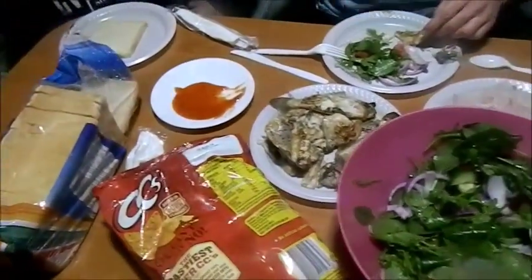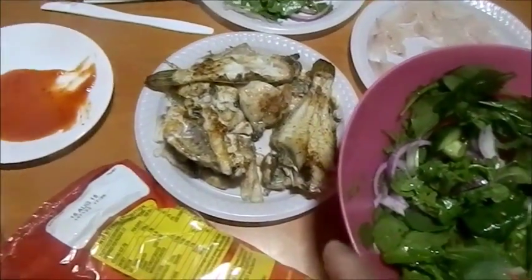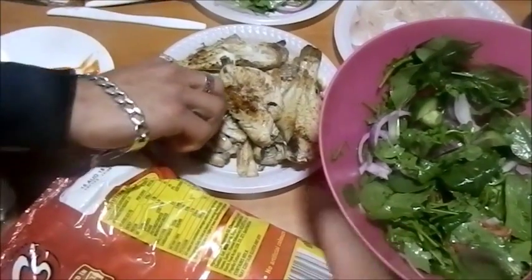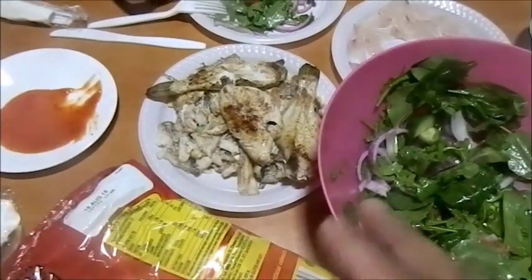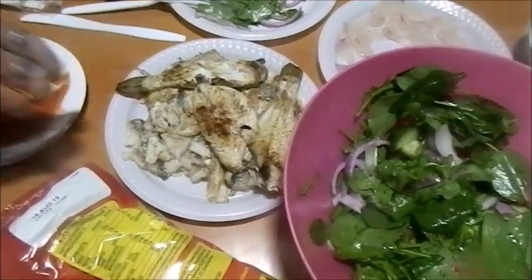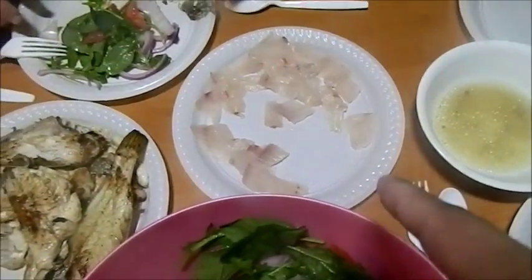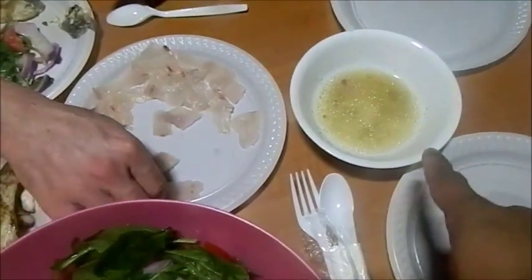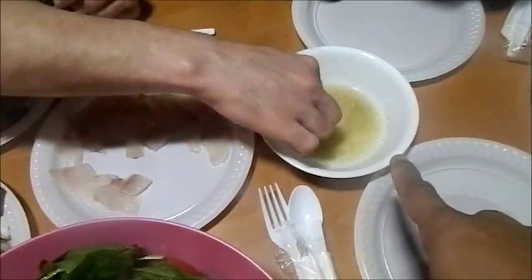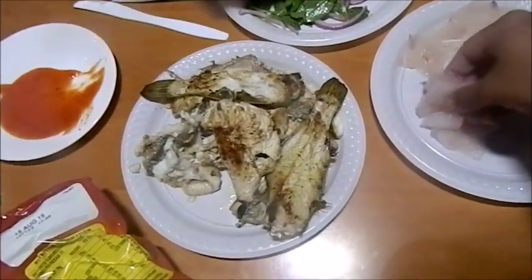Alright boys, this is the catch of the day — we've got leatherjacket, bream, hairtail, bream, trevally, and a weird one we're calling sea perch, some type of deep sea fish. We've also made some sashimi out of the trevally. What we have in here is olive oil, lemon, salt and pepper — we're dunking it all in here.